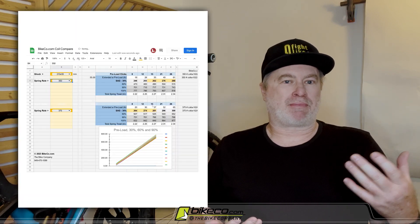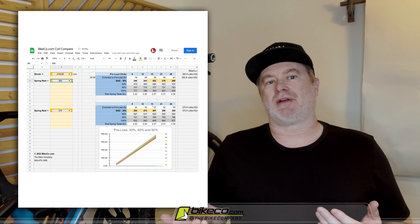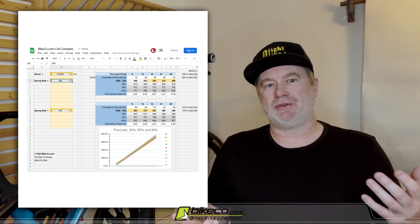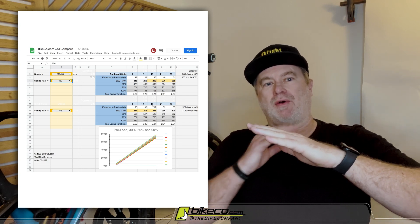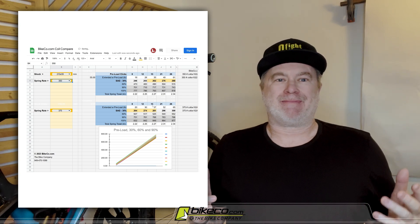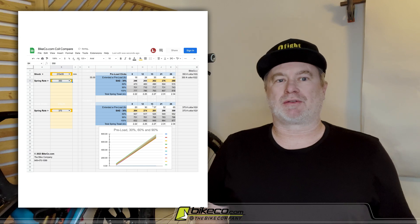Where that becomes interesting is not a lot of people realize that, utilizing preload, there's actually a crossover on coils. You can choose to have a coil that sits with a lower ramp rate or a coil that sits with a higher ramp rate. It's not always touched on, so we want to go through that.